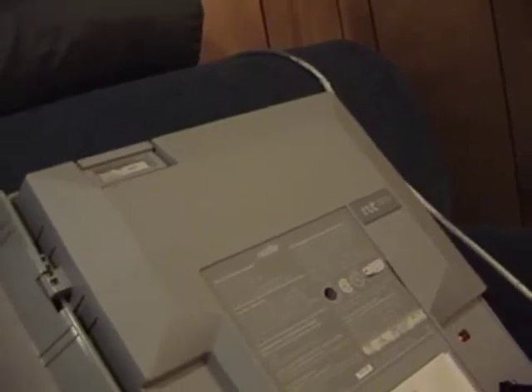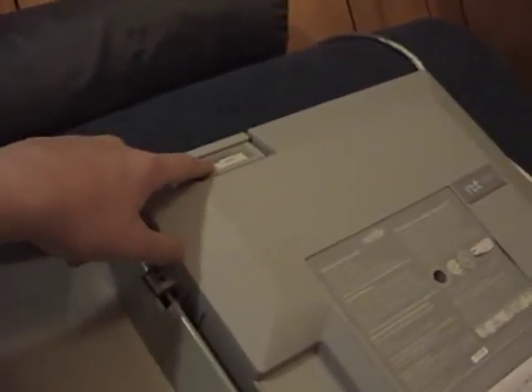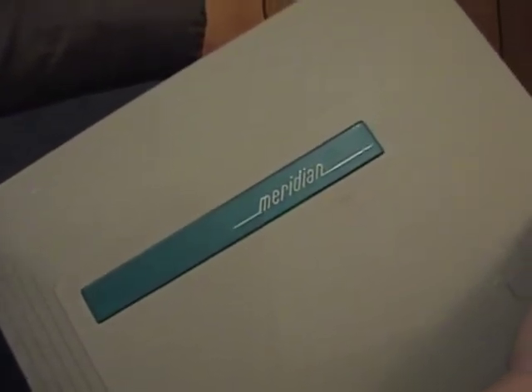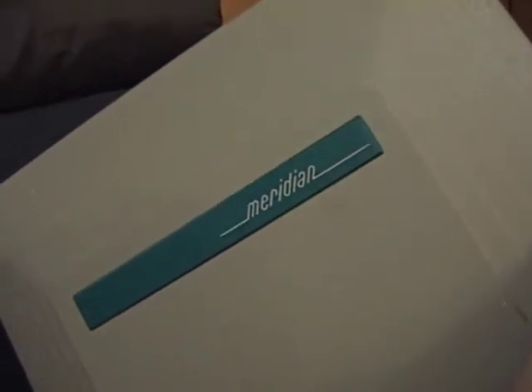If you can buy a whole PBX that's untested and sold cheaply but has a software cartridge in it, dollars to donuts the whole PBX is going to work and you'll have a good software cartridge. If you look at one on eBay and they didn't take a picture of the inside, ask the seller to provide a picture with the cover open. I couldn't do that with this unit — they said it was in a warehouse in a remote location — but I took the chance, got lucky, and got a good working PBX.